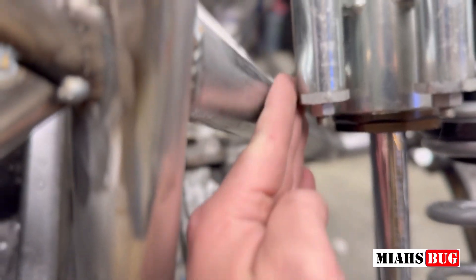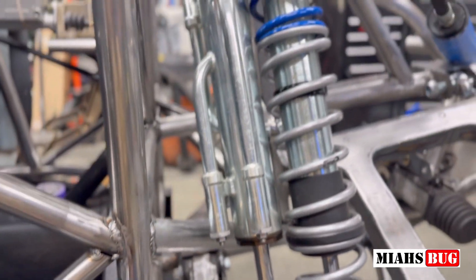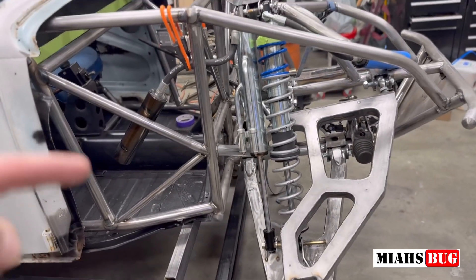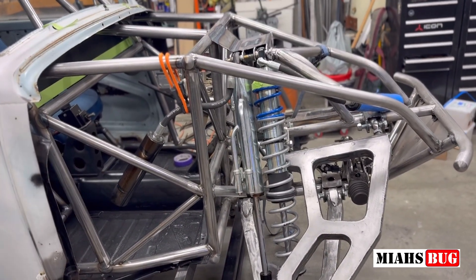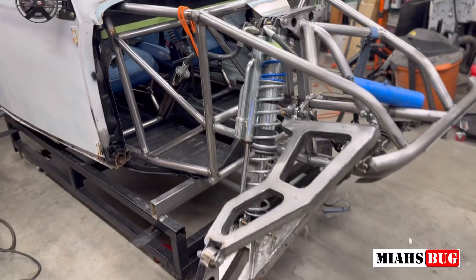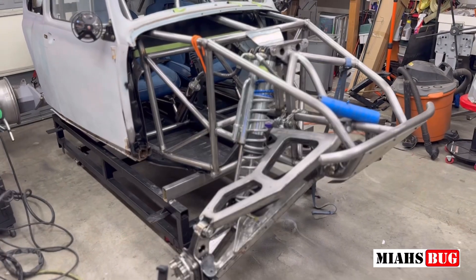We've got plenty of strength there and plenty of clearance — it seems to clear everywhere, even this tube here. So it's looking really good. I'll probably just do the other side off camera. If you guys want to get any Mias Bug merch, go to miasbugstore.com. Thanks for joining and thanks for all the support — this thing's coming along nicely. I'll catch you later.